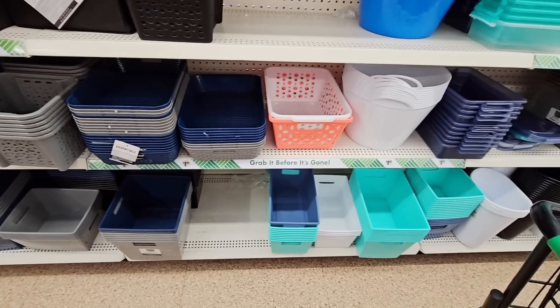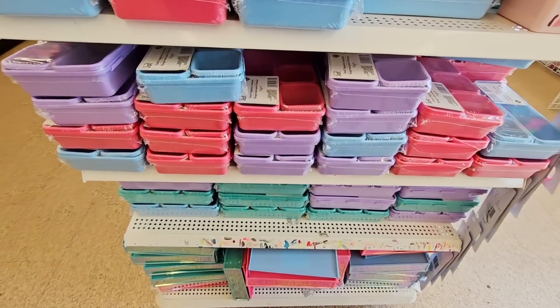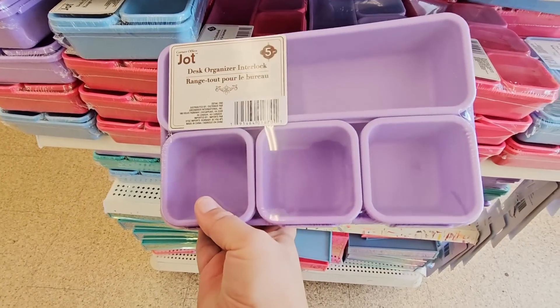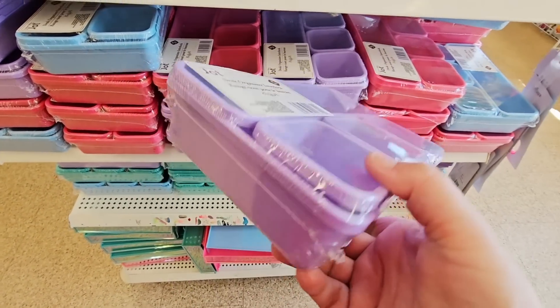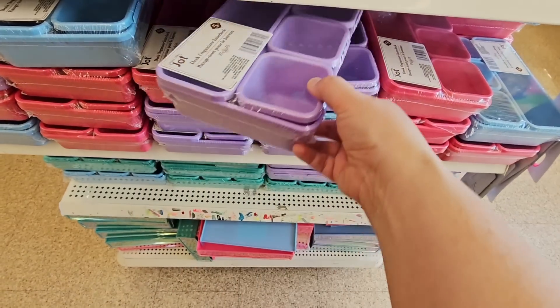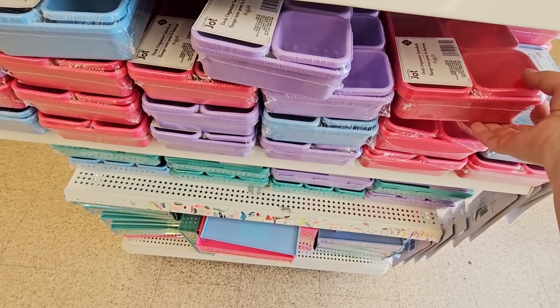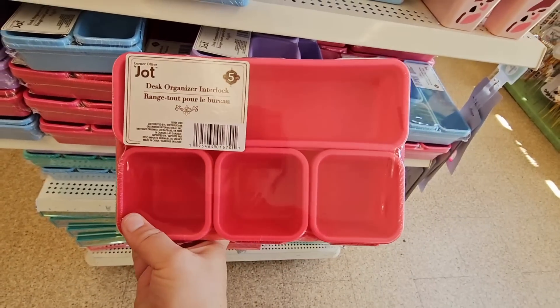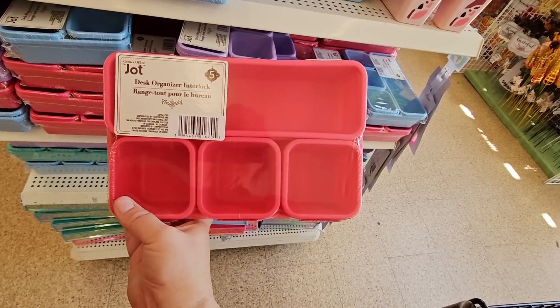You want to get organized. I like this — redoing my daughter's desk, this will definitely come in handy. I like how they're all separated so we can put them any way that fits. $1.25 — that is a good deal. So I'm definitely going to grab one of these.